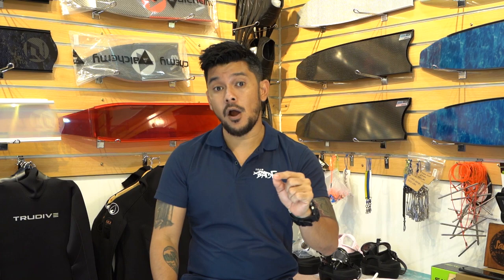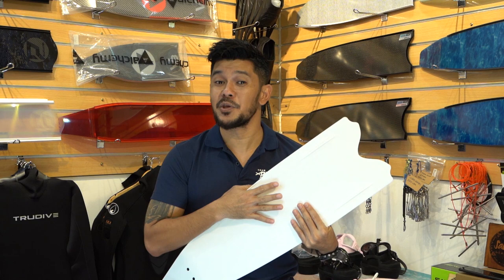Now, if you are buying plastic fins, plastic fins usually come with a uniflex. You don't have a lot of choice on soft, medium, or hard stiffness, so it's a simpler decision if you are going for plastic fins.